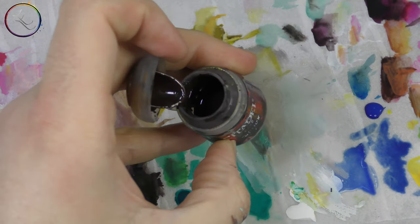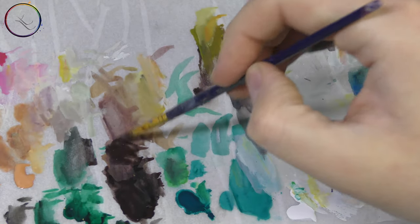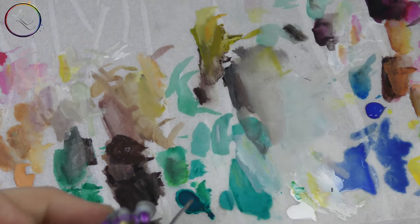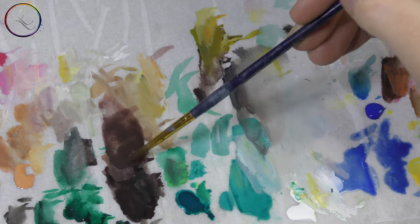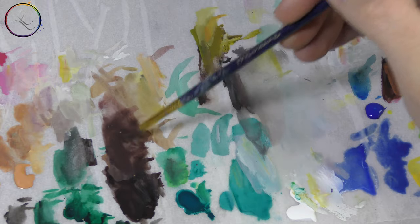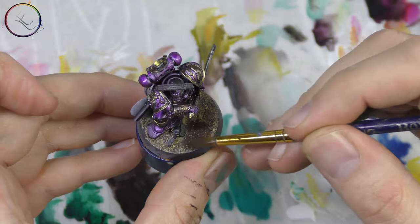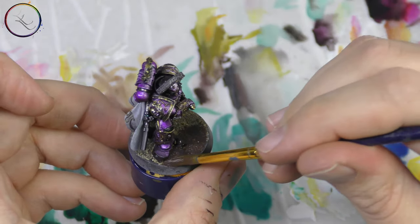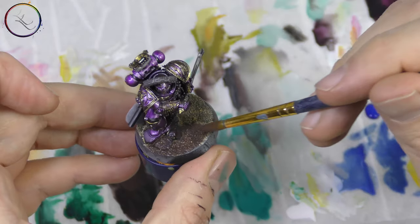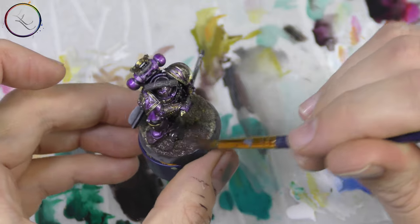For the base, we take good old Rhinoxide — one of my indispensable colours. We need to glaze this down: add one part paint to one part water, so one-to-one. After we've added sand, we just want to lightly dapple it on top. This goes across the entirety of the base to give us a good foundation for any dry brushing and weathering powder that we will apply.